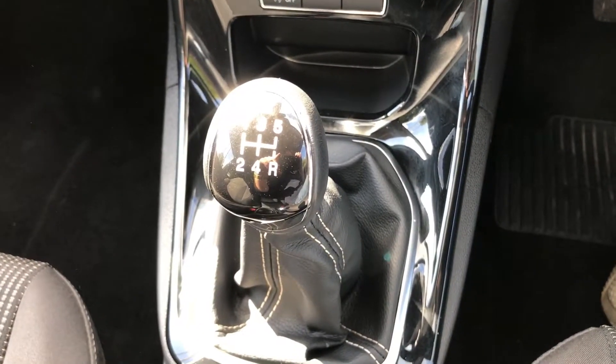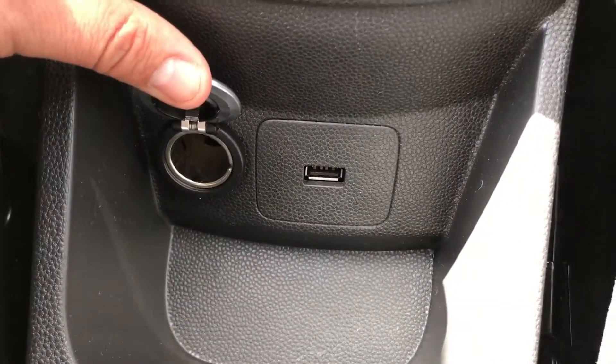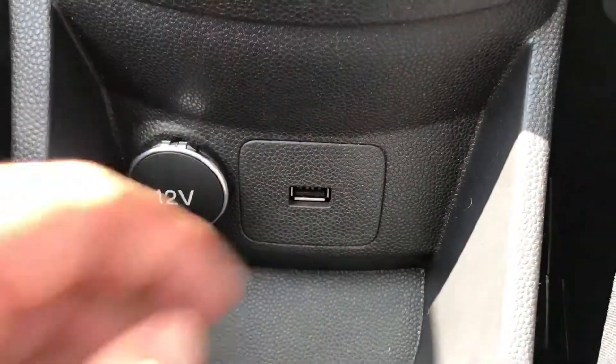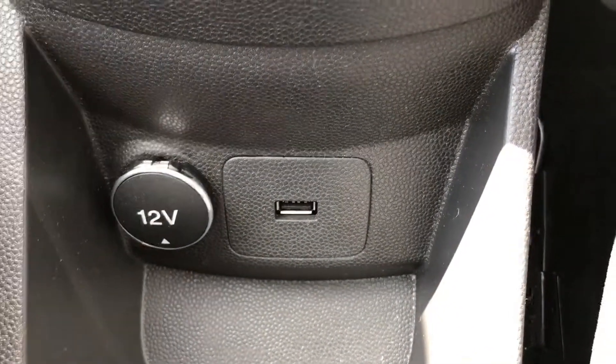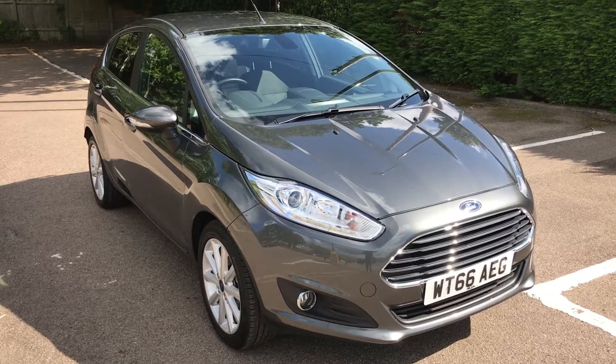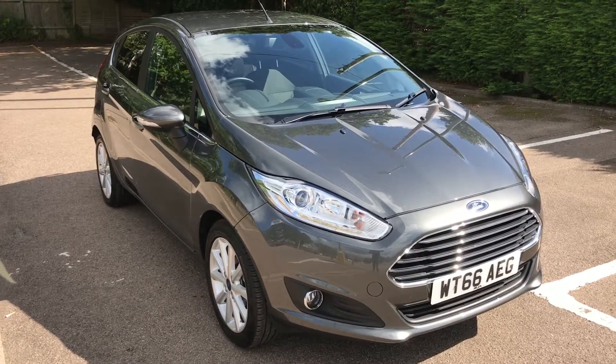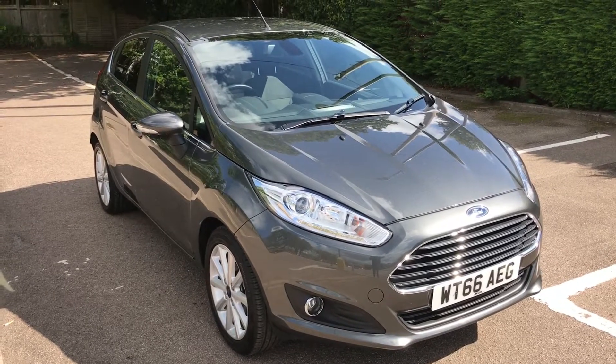We have a five-speed manual gearbox, and then your 12-volt charging socket — for charging a phone, for example — and the USB input so you can connect up and listen to music. That's all from me, so thank you for taking the time to watch this video. If you'd like to come and see the car in person and have a test drive, feel free to give any of our MJA sites a call. We look forward to hearing from you soon.